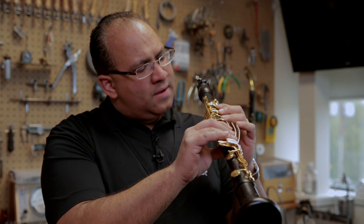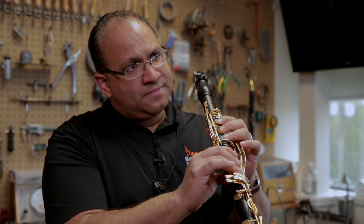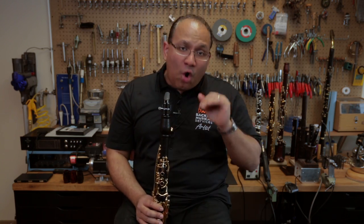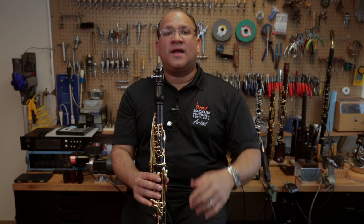The two notes that we always have to watch for are, of course, the D and the throat A — notes that when played soft, especially on other instruments, always run high. So you want to make sure you have an instrument where you can play softly and it's actually in tune.